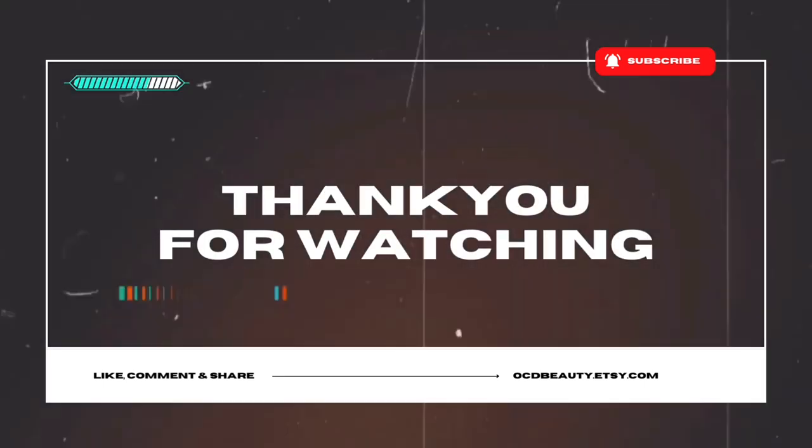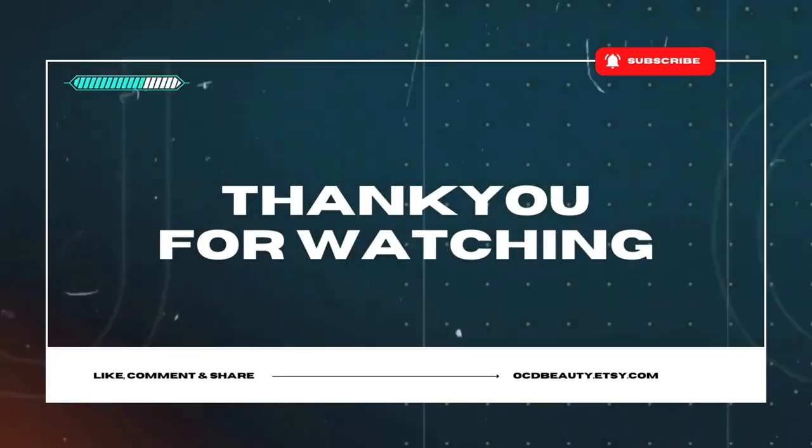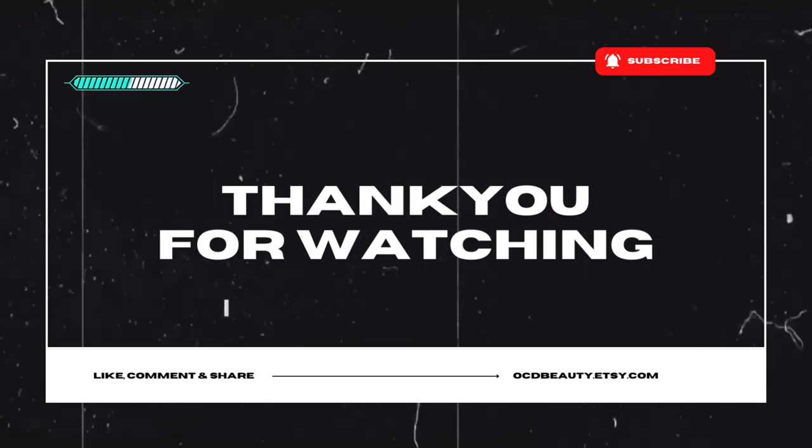Don't forget to like, comment, subscribe, and share my videos. Thank you so much for watching — bye bye!